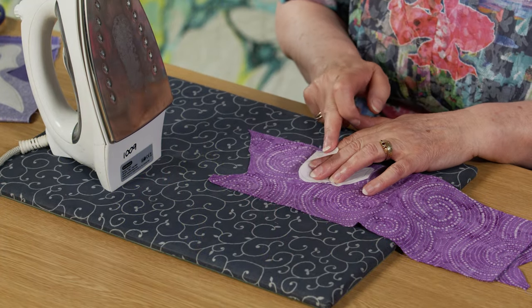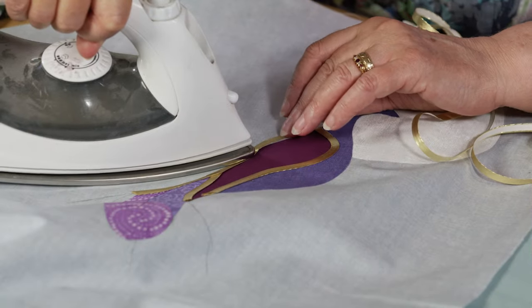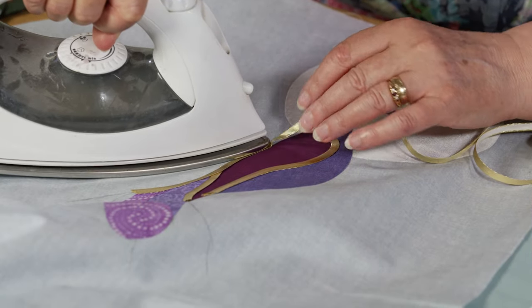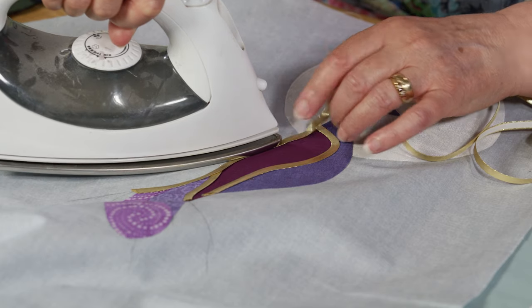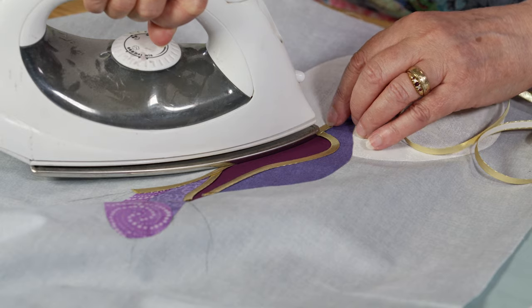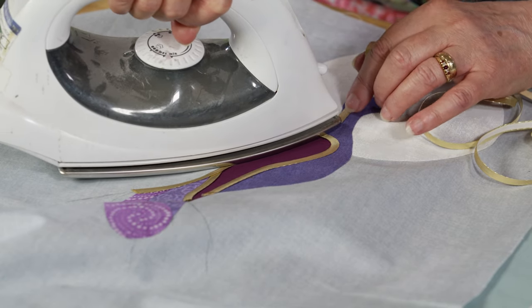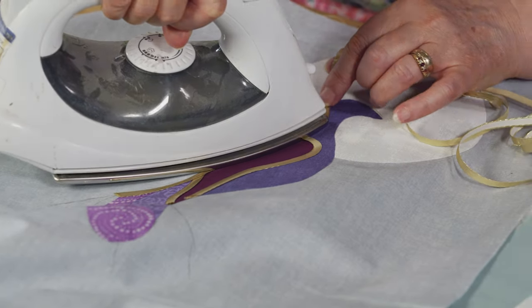I've got that swirl right in the middle of that circle there, and we're coming round to the beak. A lot of people think you start and finish at the beak, but if you do that you get a great big lumpy mess.